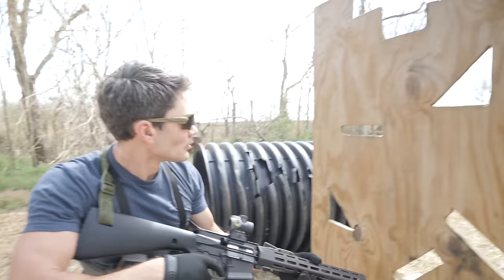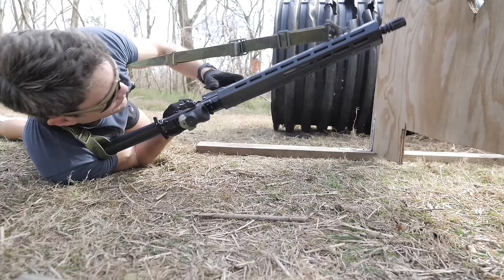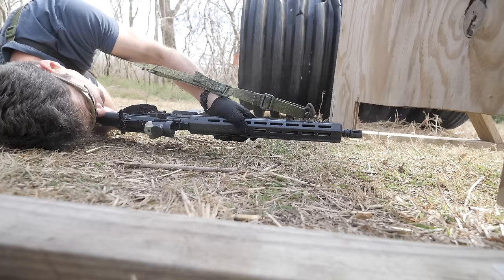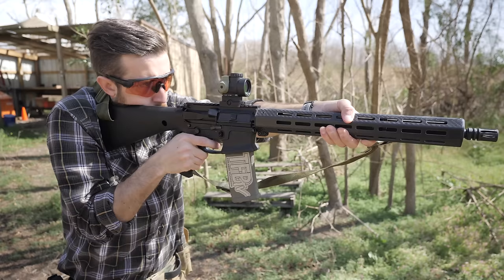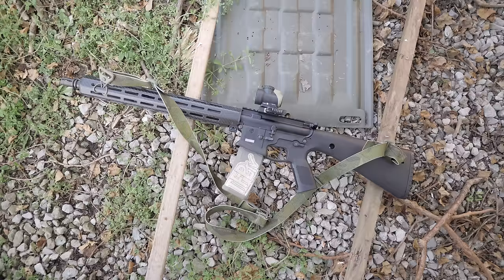I wouldn't recommend this for your first AR-15 — I'd learn the basics on a mid to high-end mil-spec first. But if you've already got an AR, you'll properly appreciate this well-made, lightweight, very easy-shooting rifle. I see the WWSD as a great long hike or backwoods option, especially since its mostly polymer and carbon fiber construction won't poke or rub you the wrong way on a long hike like an all-metal AR would. Stay tuned for the WWSD versus CDR face-off soon.